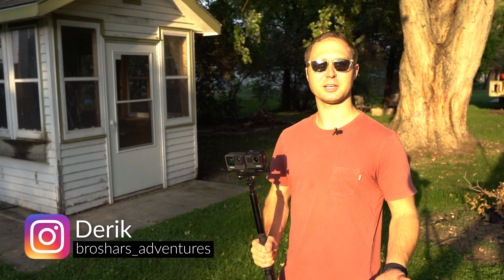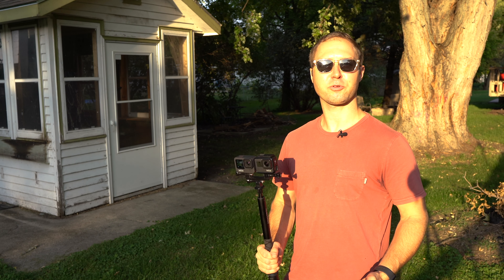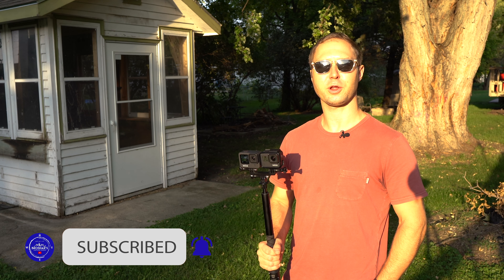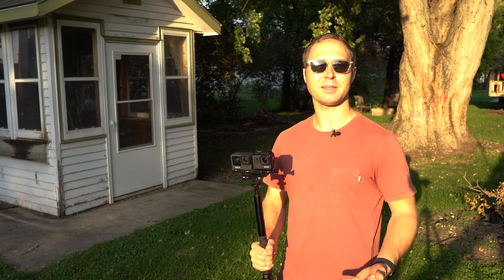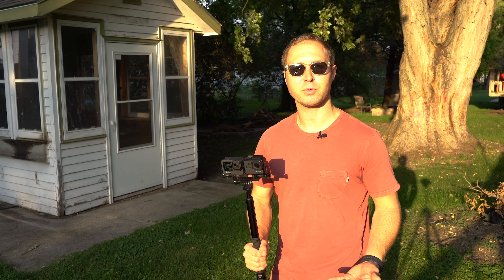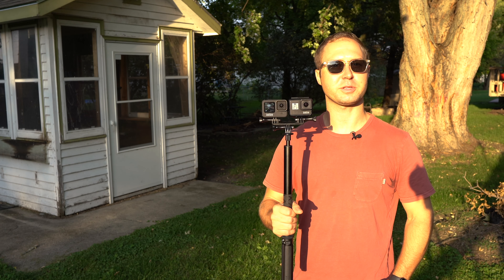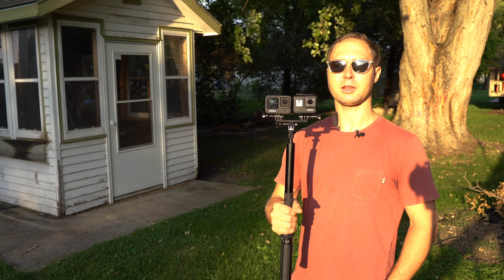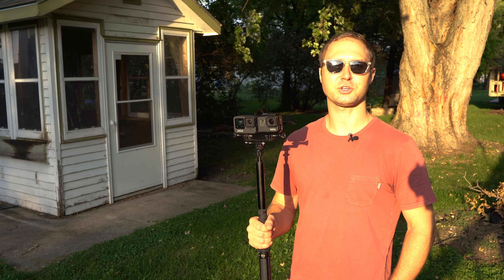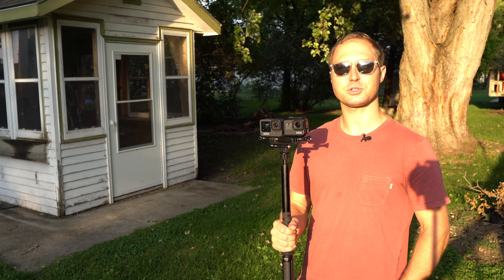One of the main features GoPro has touted for years is HyperSmooth, their in-camera digital stabilization. They've been doing it since the Hero 6, and I have the Hero 7 which has the original HyperSmooth. The Hero 9 is on HyperSmooth 3.0, which touts even more stability. I've come out to my backyard about an hour before sunset with both cameras mounted — the Hero 9 at 4K30 and the Hero 7 at 2.7K30, both in linear mode. I'm just going to do a simple shake test, so here we go.